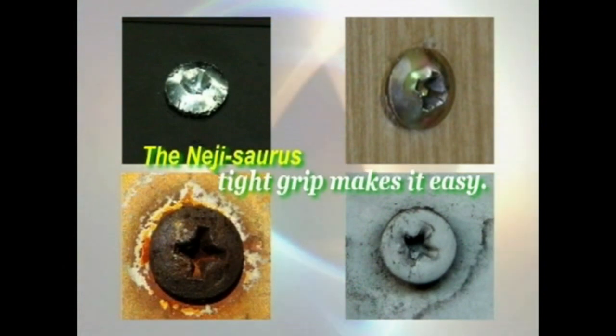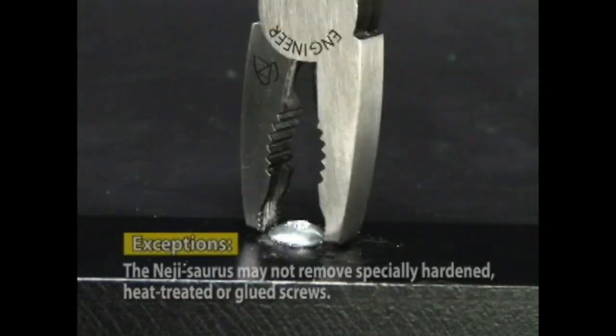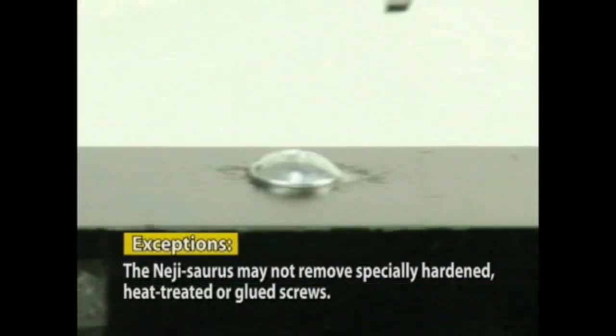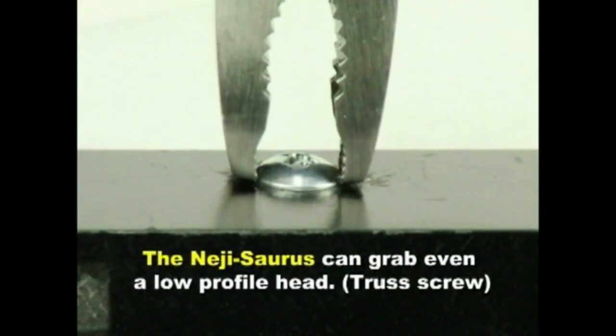The Neji-Saurus's tight grip makes it easy to handle any stripped or rusty screw head. But that's not all — Neji-Saurus's internationally patented jaws can also grasp low-profile screw heads in the 1mm range for PC assembly or hard disk renewal.